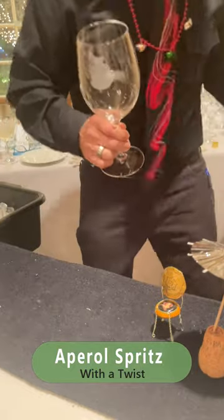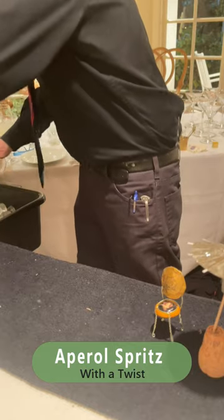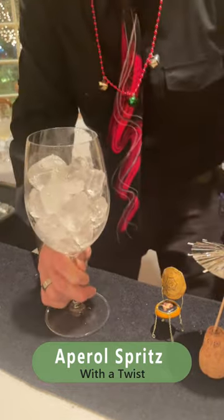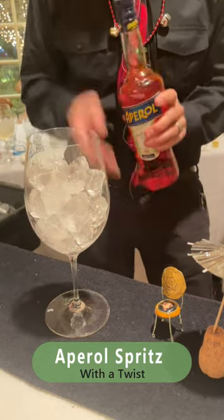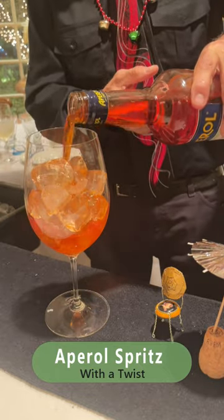So we're going to begin with our wine glass, mostly full of ice, and then we're going to take our Aperol — a nice healthy pour of Aperol into the glass.